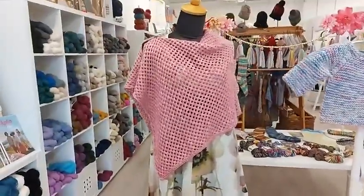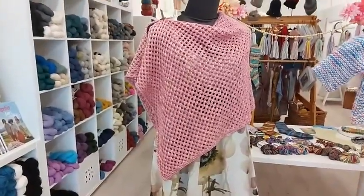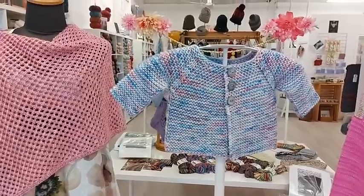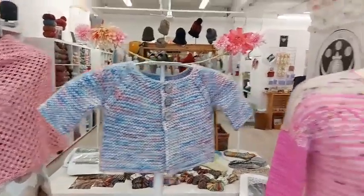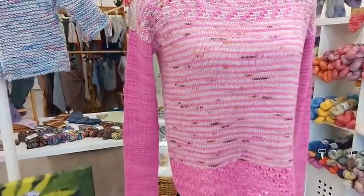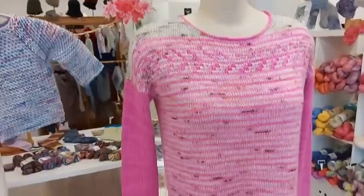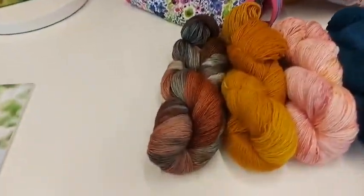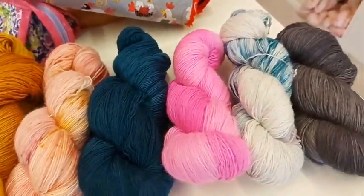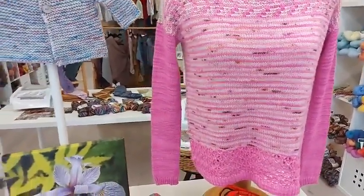Spring project ideas: this is our Garden Trellis Wrap which can be worn four different ways — I can show you some of the yarns for that in a while. Here is our Baby Vanilla Cardi, knit top down, a very simple beginner project. And this one here is one of our last knit-along features, the Arrow Sweater, also knit top down so there are no seams, in beautiful shades of superwash merino single ply. It takes two skeins of the main and one skein of the contrast.